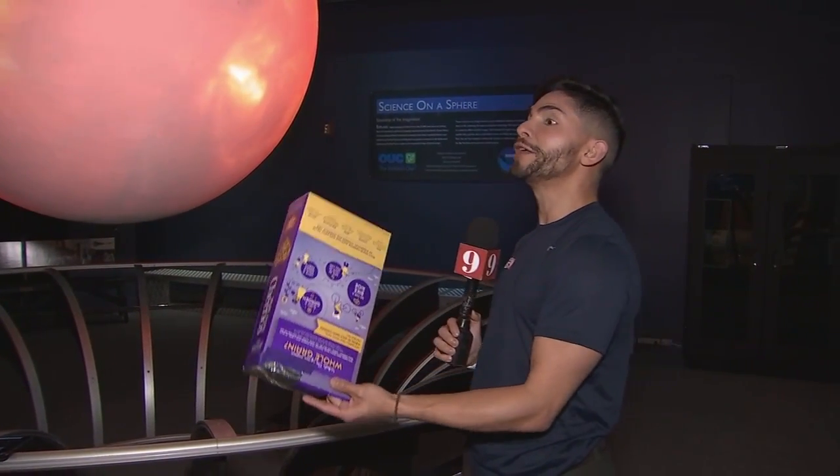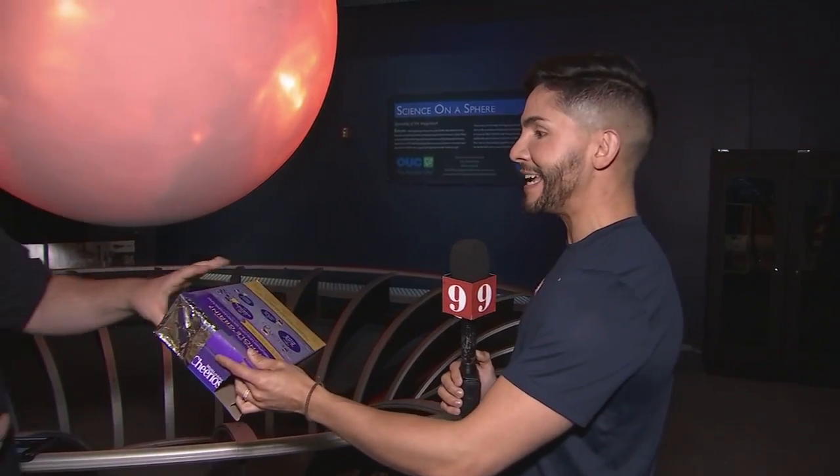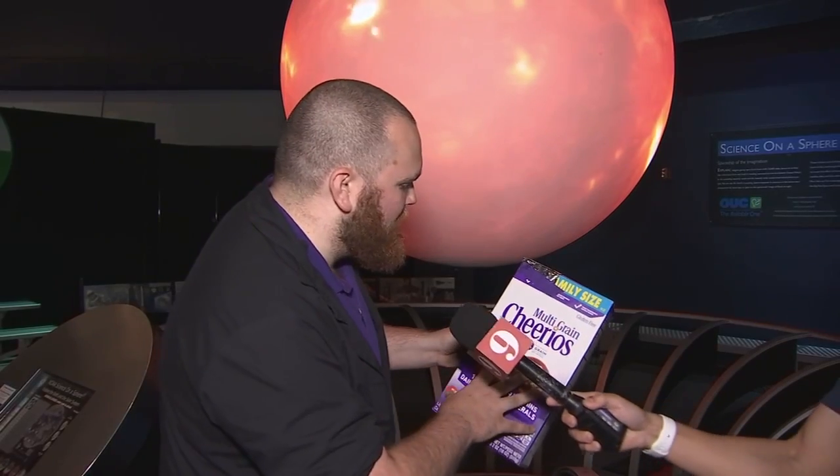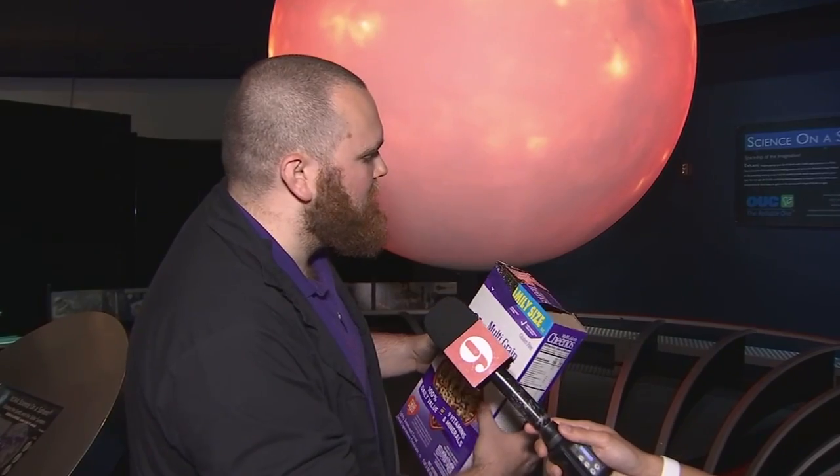We're here at the Orlando Science Center preparing for the eclipse of the sun, and there's some technology that we have to create to actually see it. This is called a solar pinhole viewer, and this is a way to indirectly look at the eclipse if you're not going to make it out or you don't have any way of getting safe solar glasses.